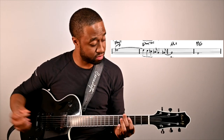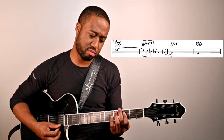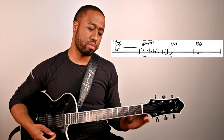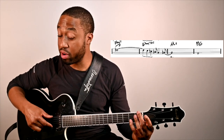Then to B flat over A flat, which is kind of a Lydian thing. Keeping in mind where we started and where we're going — I look at this whole progression here as being in D flat.